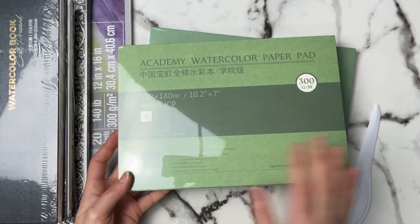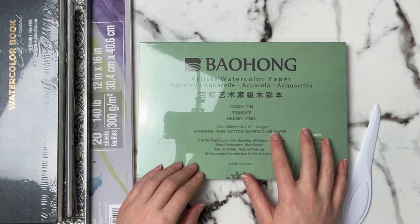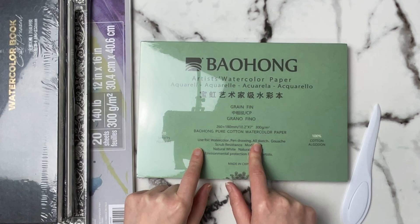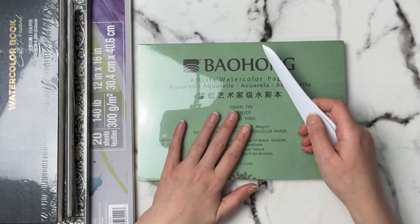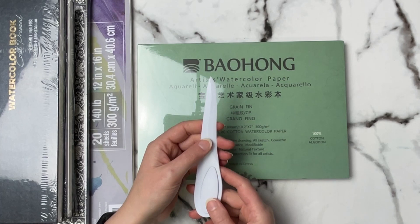This is new to me — this is the Bao Hong artist watercolor paper. Again, this is 100% cotton cold-pressed paper. I wanted to really see the difference between their student brand and their artist brand because I love their student brand, so I have really high expectations for their artist brand. I haven't seen a lot of watercolorists using this paper, so I'm really excited to try it out. One of these came with this edge that almost looks like a knife to get in there and remove the paper — not super sharp, but that works well too.